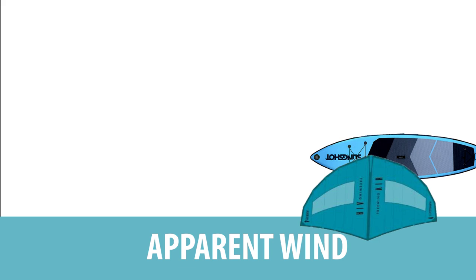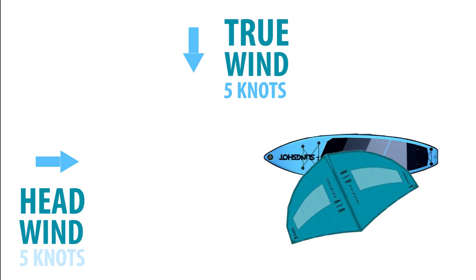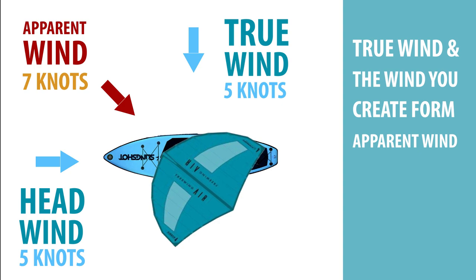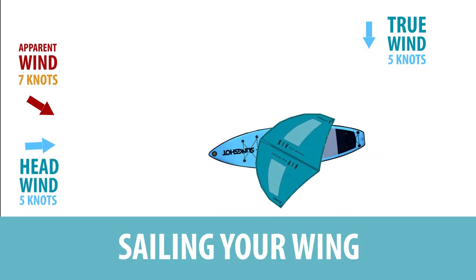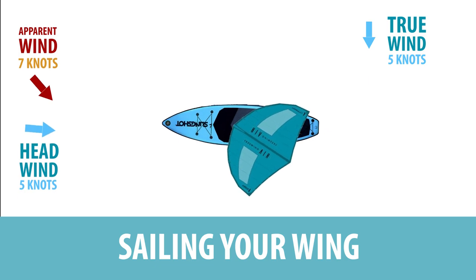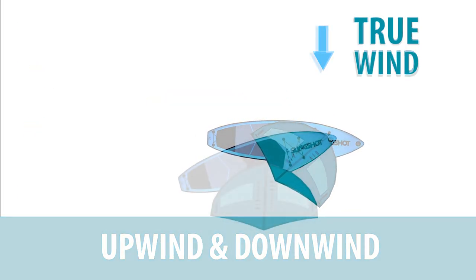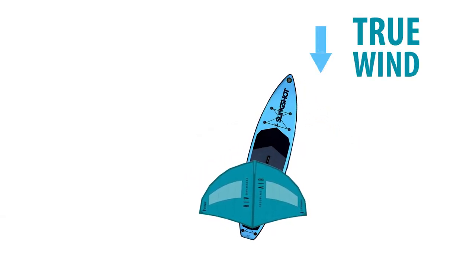In the last lesson we demonstrated how a wing in motion will create apparent wind by moving forward. We also covered adjusting the angle of the wing to match the wind, and demonstrated how placement of the wing can help you sail upwind and downwind. For this next lesson we will cover how to control your board and some simple water drills you can safely practice.